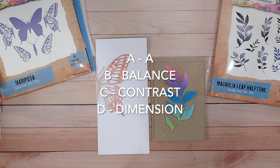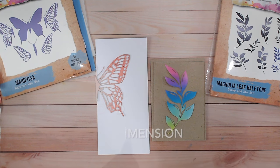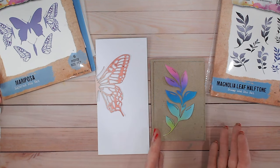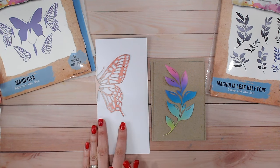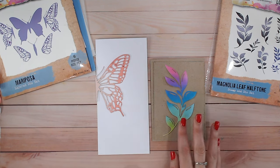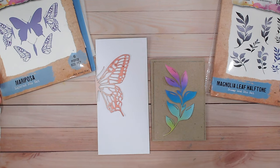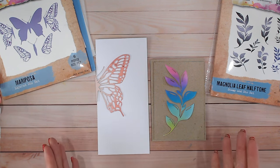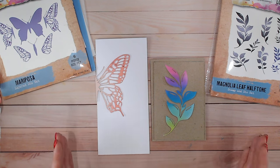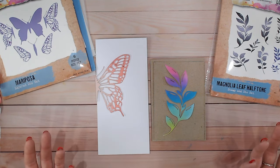Bear the ABCD in mind — I'll talk through examples as I go. For contrast within colours, I've definitely got contrast with the bright and the neutral background on this card. With the other it's going to be a little more difficult, so we'll come to contrast a bit later. The balance will come from the white space — for the central card everything will be central which tends to make everything balanced. As for dimension, that's usually just adding an alternative layer, most simply by adhering something with foam.